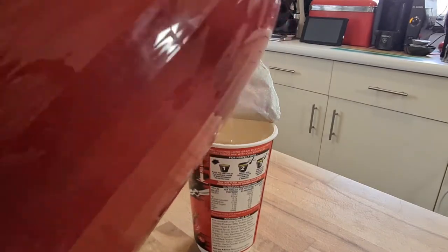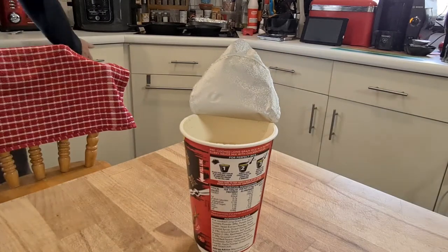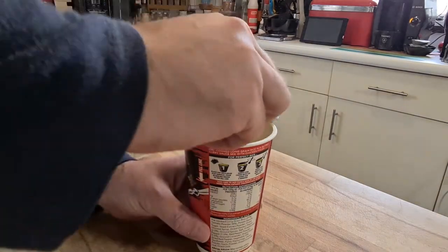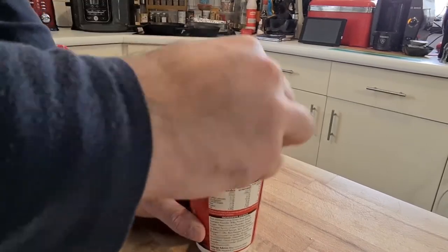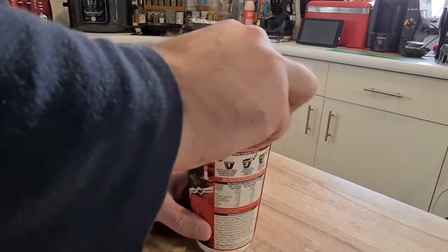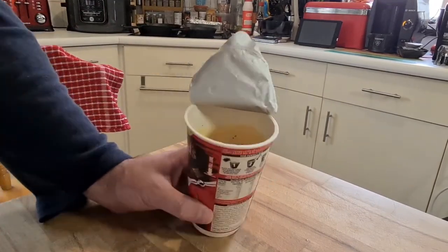That's a lot of bubbling. Give it a stir. Let's follow the instructions. Wow, it smells good. That is a very heavy curry smell. And the colour it's gone is beautiful — look at that.